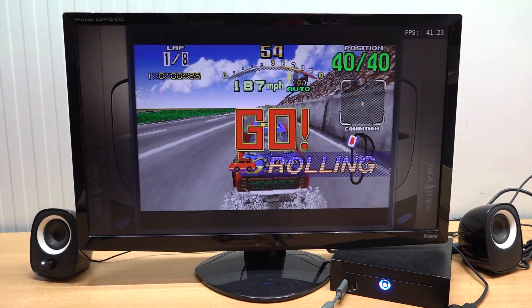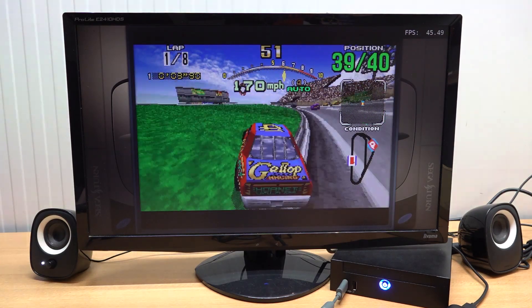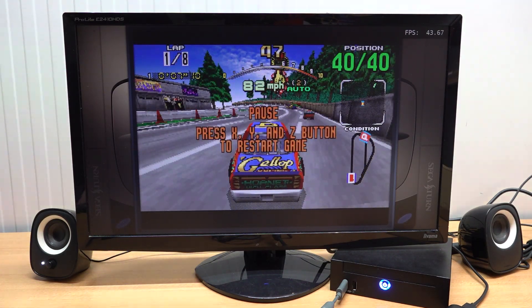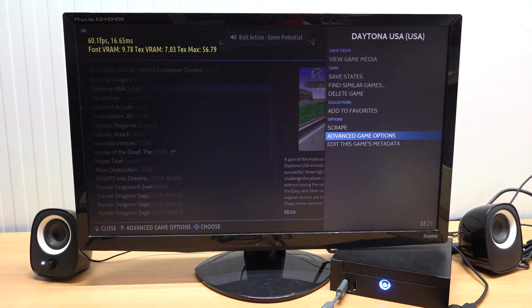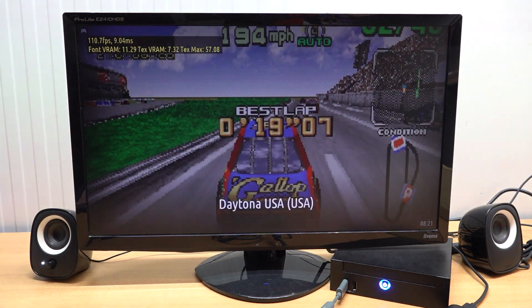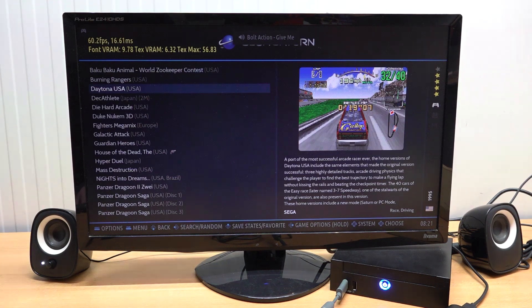I'm not surprised - Saturn is a quite difficult emulator to work with, and we're using a very old CPU. We can try tweaking: going to advanced game options and switching to the Yabasanshiro emulator core. Let's boot it up again to see if we can get better performance - but it doesn't even boot up.